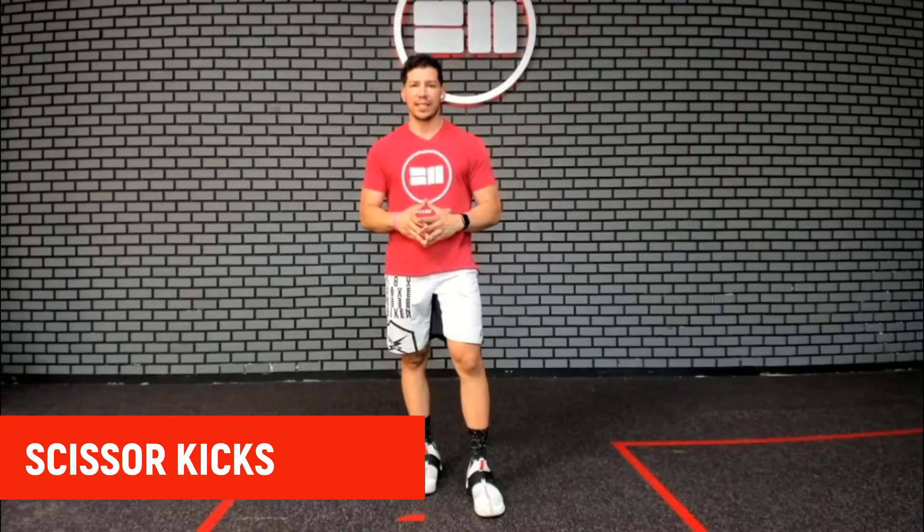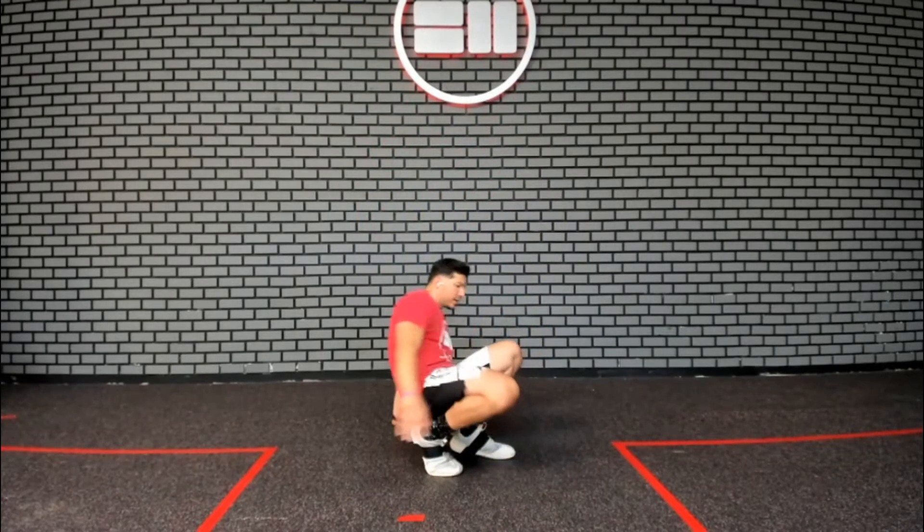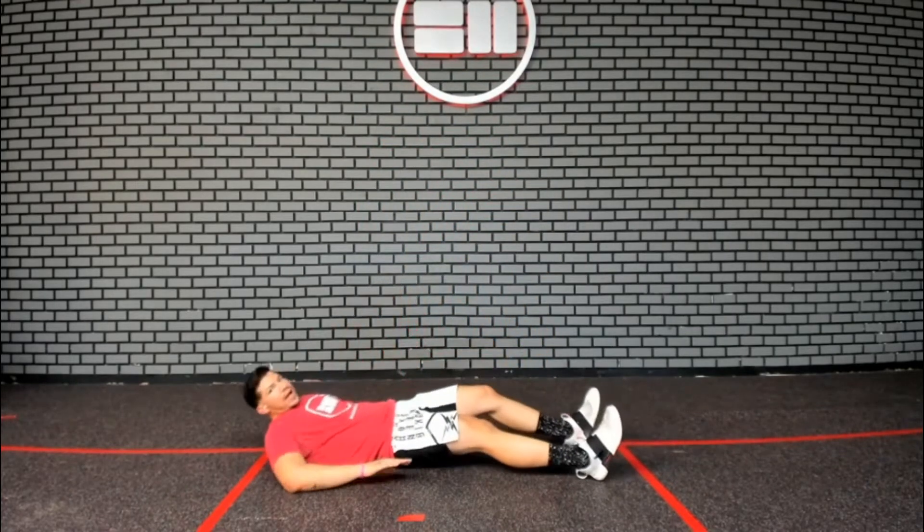For our next movement, we're doing these scissor kicks. You'll start on your back, getting yourself down to the ground.